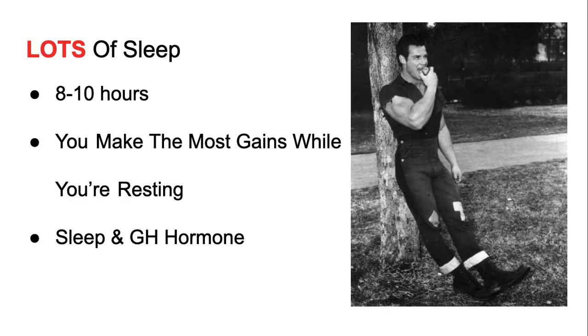I think they were able to get really good sleep back then because they didn't have cell phones. A lot of you guys are up in the middle of the night on your phone scrolling. The blue light is what actually keeps you awake — that's what ruins your sleep and keeps you from making the most gains.